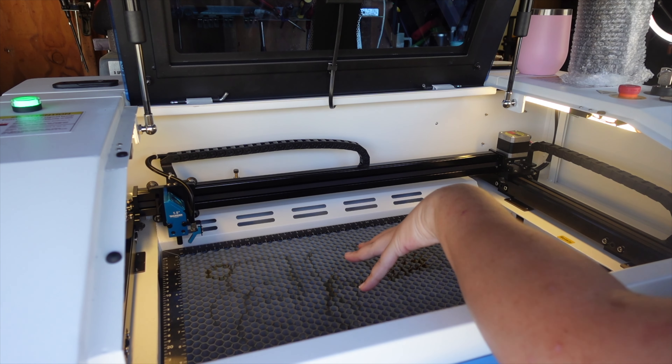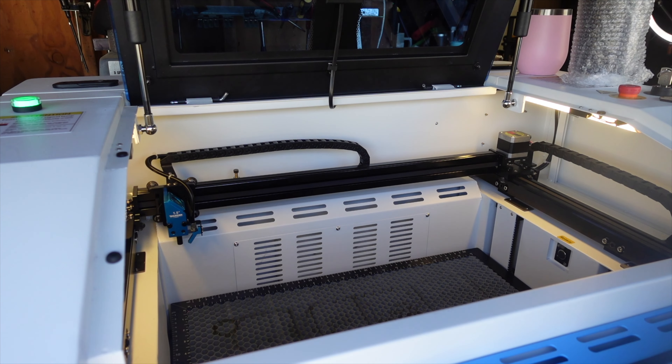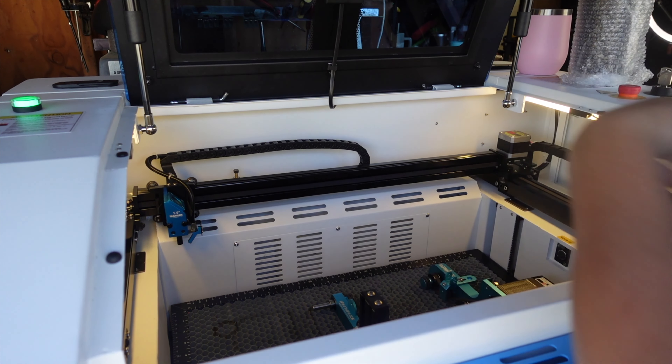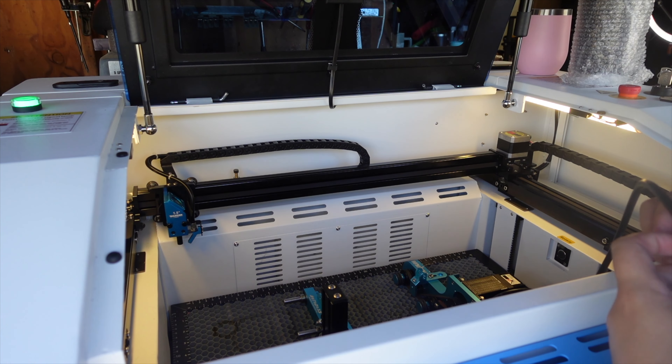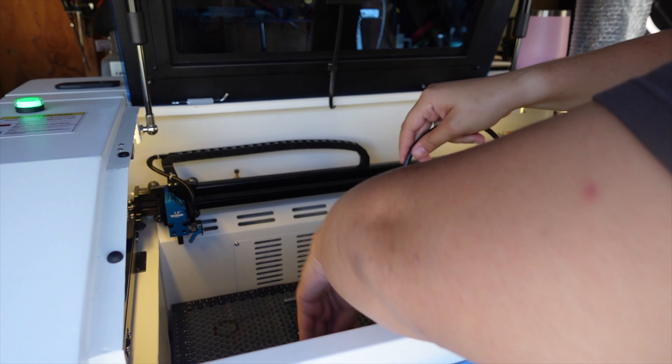We're going to lower the crumb tray all the way to the bottom — it's actually deeper than you think because it takes a while to get down there. Then take the Rotobolt rotary and just place it in the crumb tray. I like to butt it up against the left side to give it as much space as possible, and then take the excess cord and tuck it up into the front here.